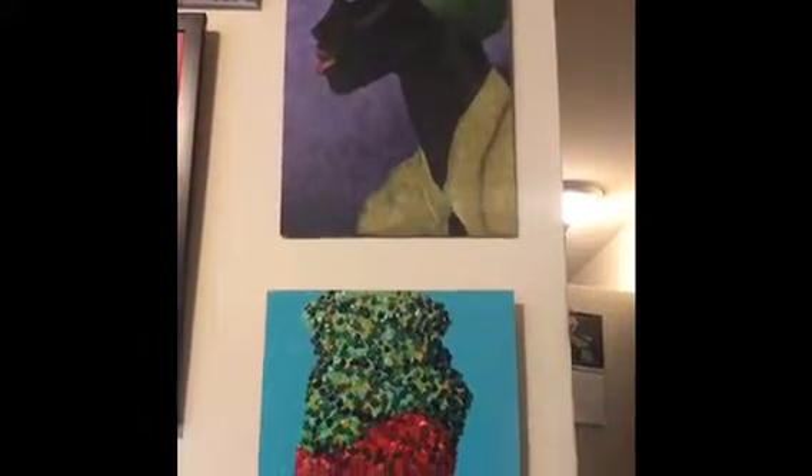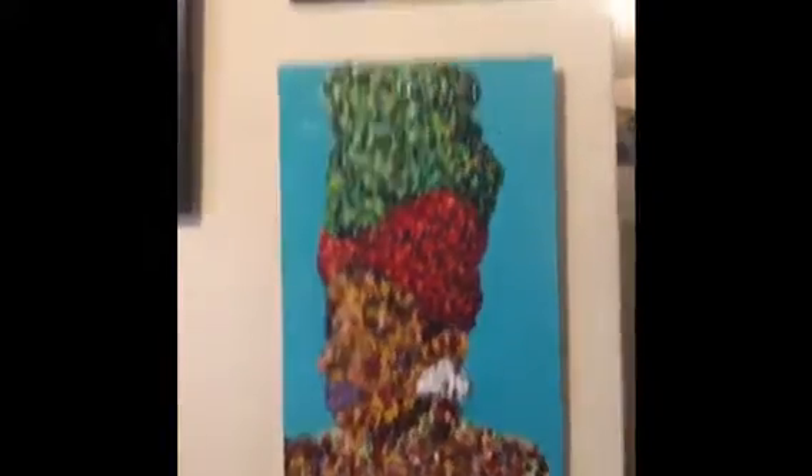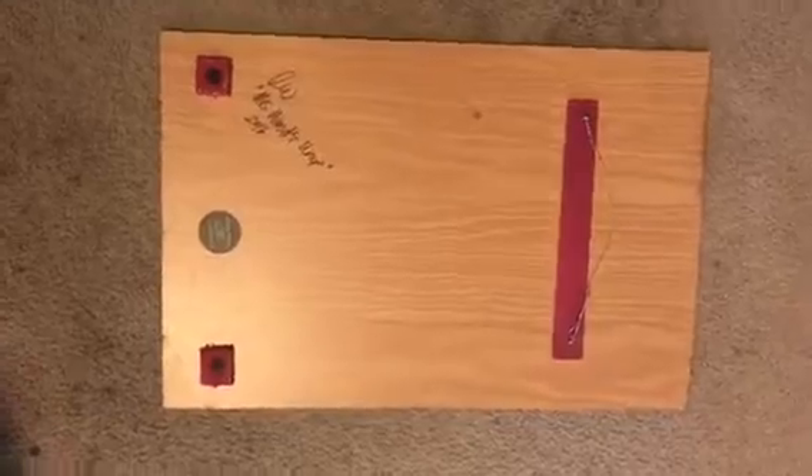The newer method that I've come up with is a lot faster and a lot more simple than the first method I had. Just check it out. These pieces here are done with the first method that I came up with for hanging my wood pieces, and I'll show you guys.